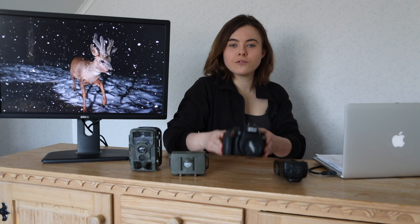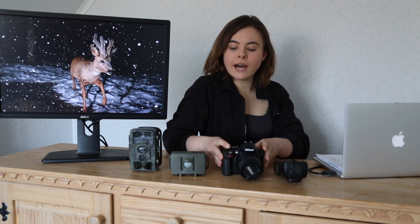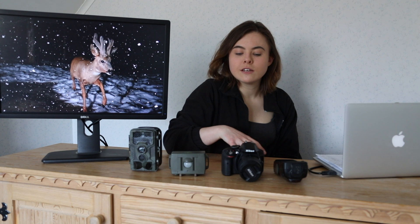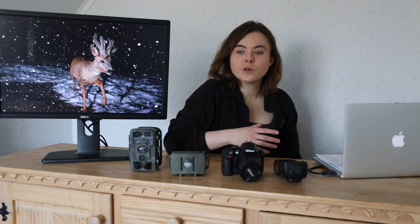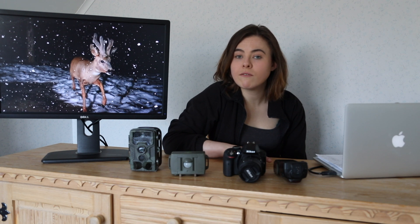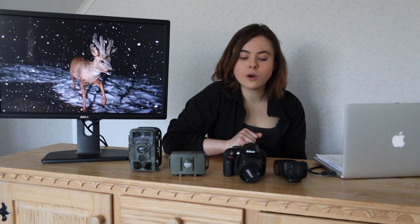I'm going to talk you through my setup. I have a wired setup. When I was deciding what camera and sensor to buy, I was buying everything with the mindset that I was going to take it to the rainforest to photograph animals which are at low densities and have large home ranges — specifically cats like jaguars. I wanted a setup that could last potentially months in the field without me having to touch batteries or change anything. That's why I've gone for a wired setup over a wireless setup.